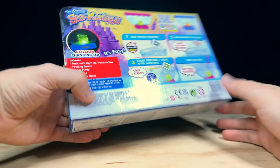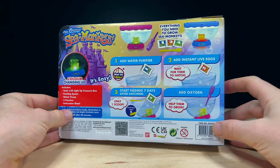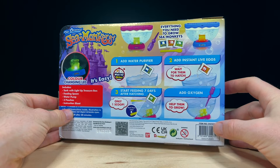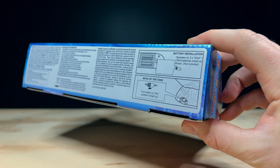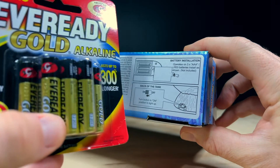The back of the packaging has a list of what's included in the box and some instructions, but I'll go over all of this in detail once we open it up. On the bottom of the pack it says we need three AAA batteries to power the internal light, which I've got with me right here.